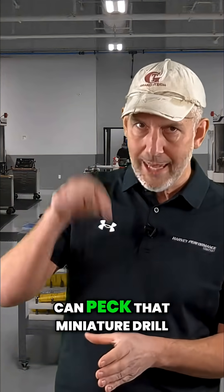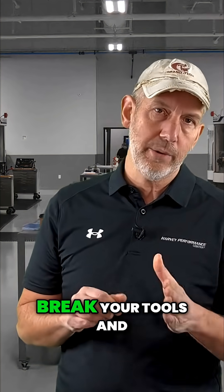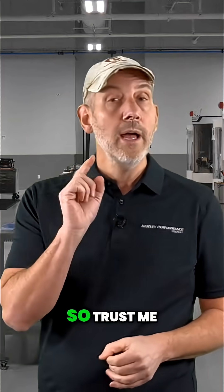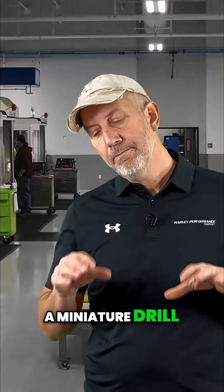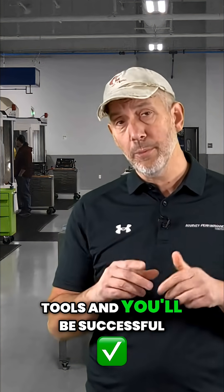The more you can peck that miniature drill, the more you're going to be successful — you're not going to break your tools and you're going to save yourself a lot of money. So trust me, when you're going with a miniature drill, peck right out of the gate and you won't break your tools and you'll be successful.